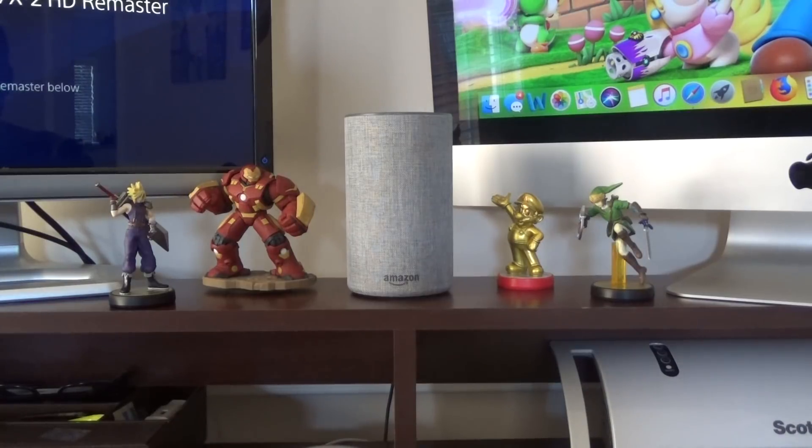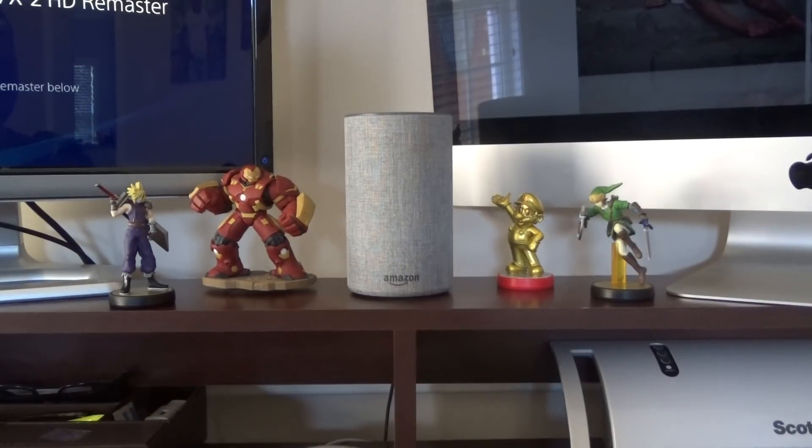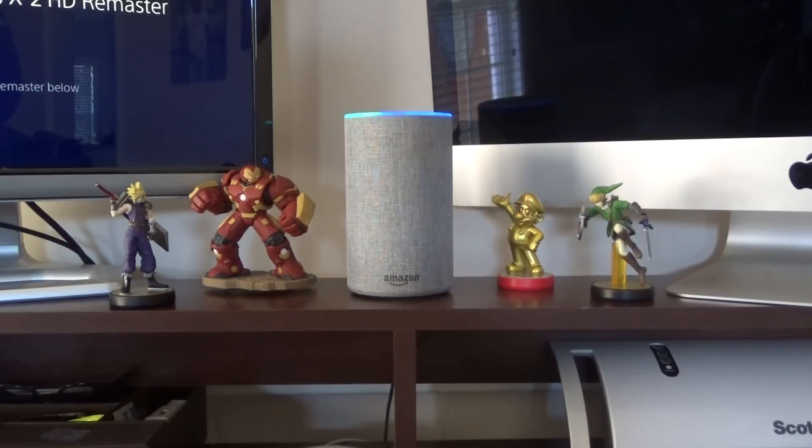Last one — English with India accent, that's what it says. Echo, sing me a song. 'We sat under the moonlit sky, dreaming away to glory, we looked into each other's eyes.' Echo, stop. Echo, tell me a joke. 'What does a subatomic duck say? Quark!' Echo, what's the weather like right now in McDonough? 55 degrees, clear skies, high of 58, low of 33.